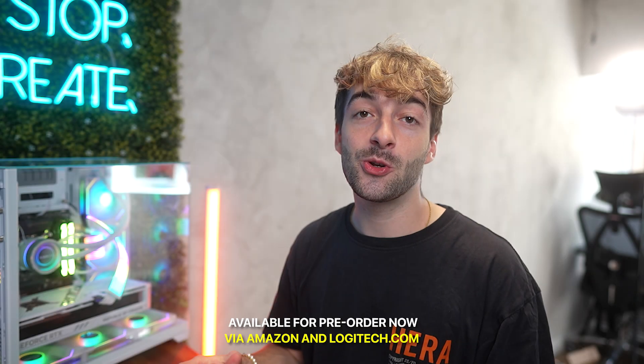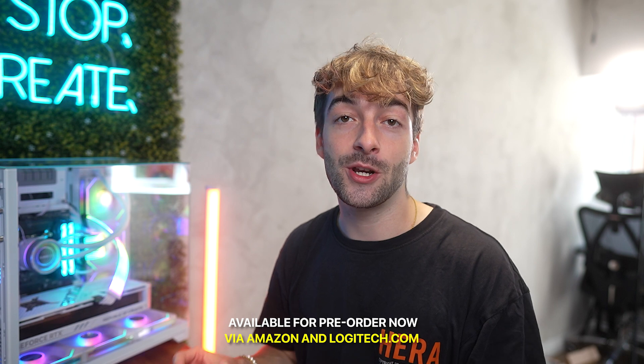If you're interested, the MX Creative Console is available in pale gray and graphite. Pre-orders start September 24th and it's available October 14th. Ordering the console also comes with three months of Adobe Creative Cloud completely free, whether you're an existing or new user — it just adds onto your plan. You're saving time editing and getting Creative Cloud free for three months, so it's a great deal. Hope you enjoyed this video — smash that like button and subscribe!